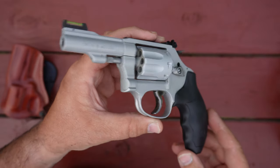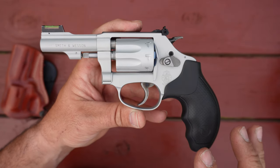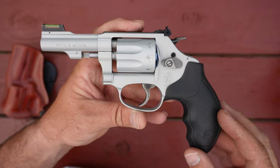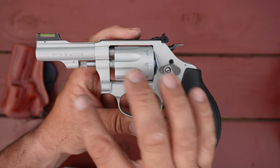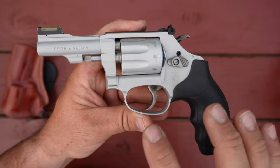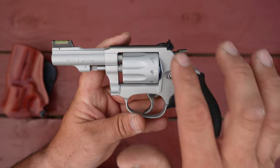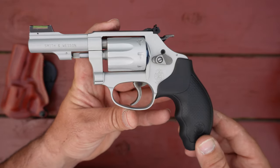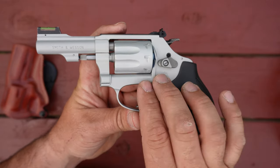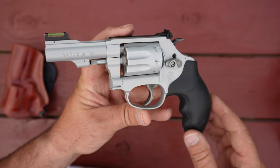If you're picking one of these revolvers up and you plan on shooting a lot of double action, just remember it's probably going to take a lot of practice. You've got a 12-pound trigger pull on a 12-ounce firearm, so you're going to have to be really good with your fundamentals — good trigger stroke, keep those sights aligned all the way through the pull. The weight of this firearm is not going to help you any. It's not going to be very forgiving at all.